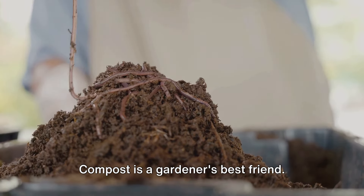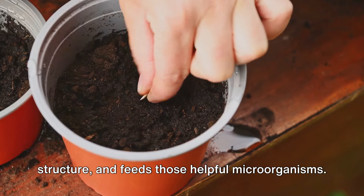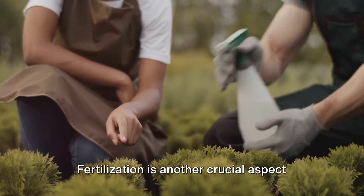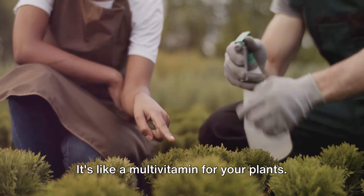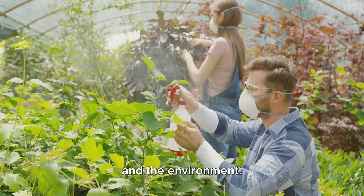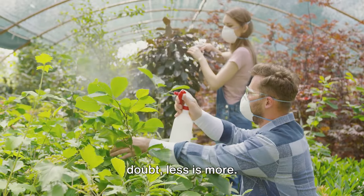Compost is a gardener's best friend. It enriches the soil, improves its structure, and feeds those helpful microorganisms. So don't throw away those kitchen scraps — turn them into black gold for your garden. Fertilization is another crucial aspect of soil health; it's like a multivitamin for your plants. But remember, more isn't always better — it's about balance. Too much fertilizer can harm your plants and the environment, so read the instructions, and when in doubt, less is more.